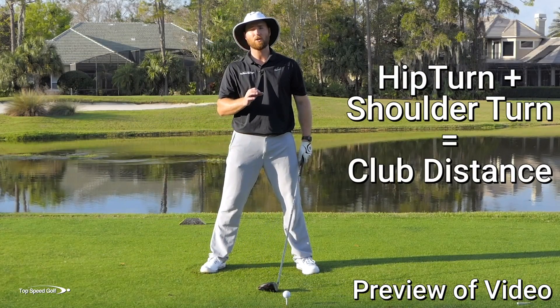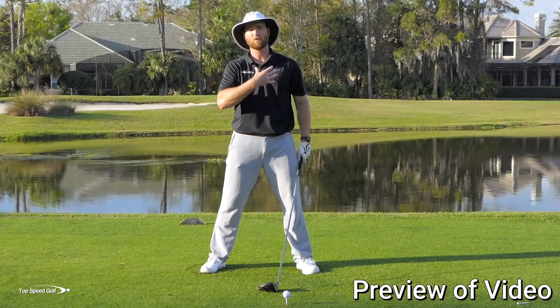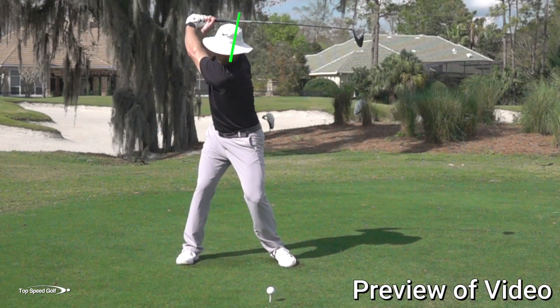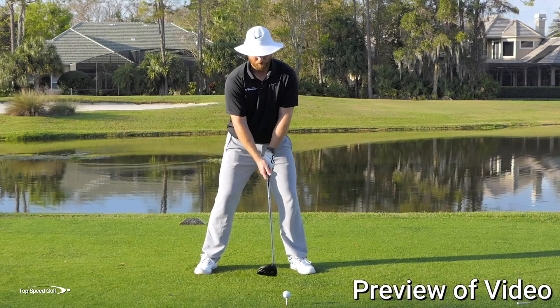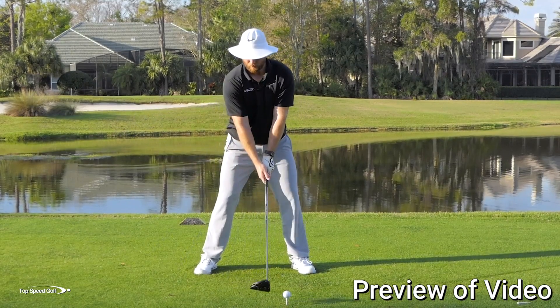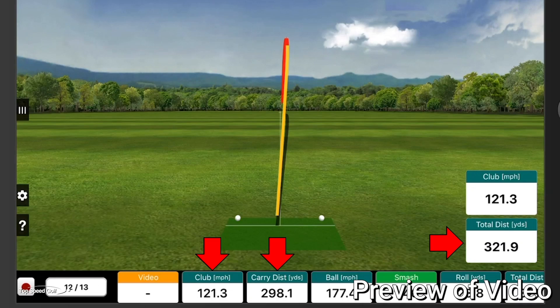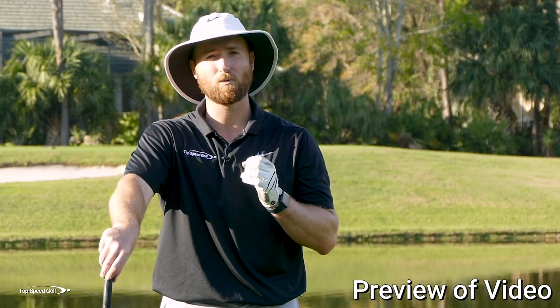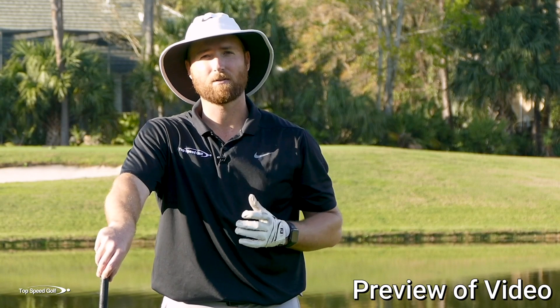On average on the PGA Tour, players are getting about 120 degrees of shoulder rotation, and I don't see hardly anybody getting less than 90 degrees. So it starts with the hips — knees nice and loose, allow the belt buckle to rotate — and then add the shoulders from there. Those are two really big keys, but here's the truth: there's one more thing, and if you don't do this correctly, nothing else is going to work.